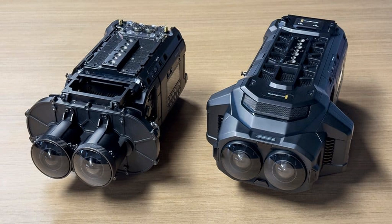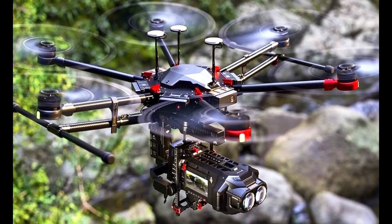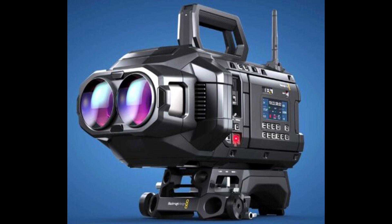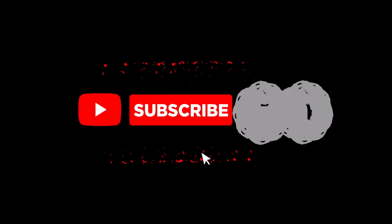So there you have it — the URSA Cine Immersive from Blackmagic. A camera that not only looks incredible, but also promises to push the boundaries of what's possible in immersive filmmaking. If you're as excited as I am about this tech, hit that like button and subscribe for more updates on the latest in film and tech. Thanks for watching, and I'll see you in the next video.